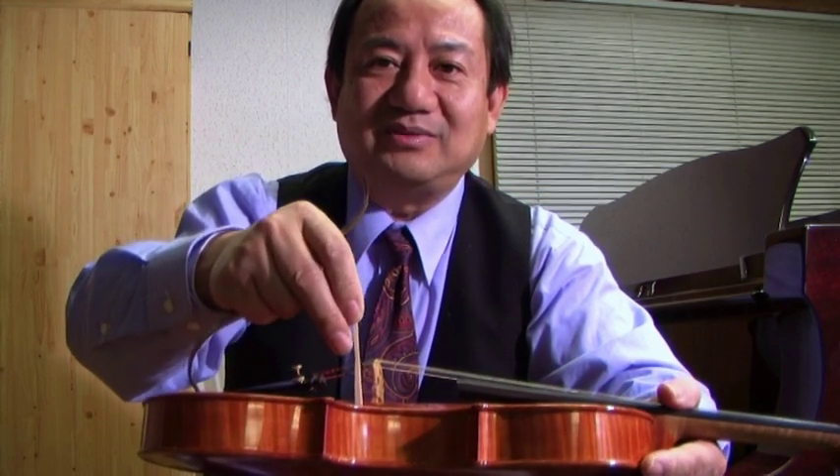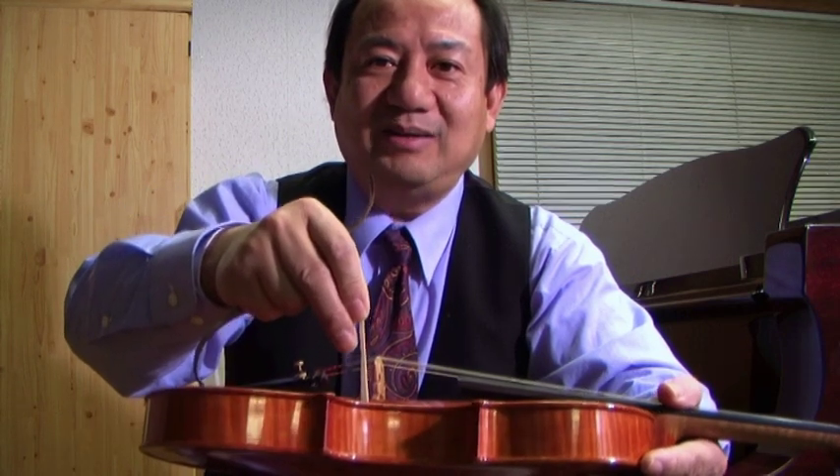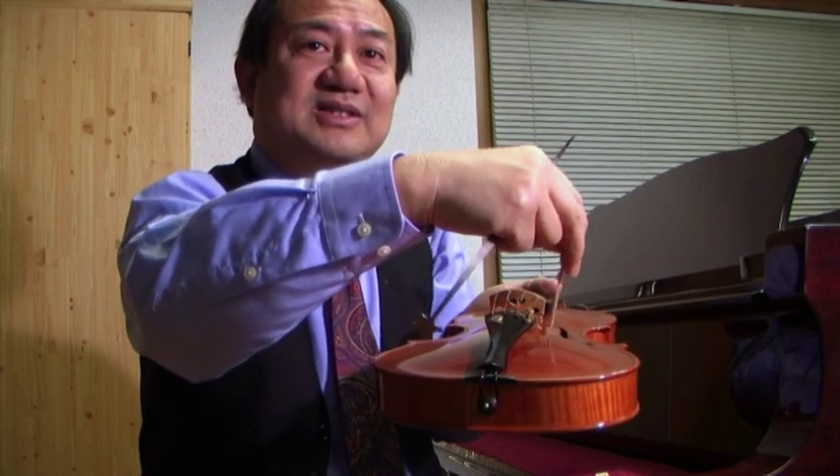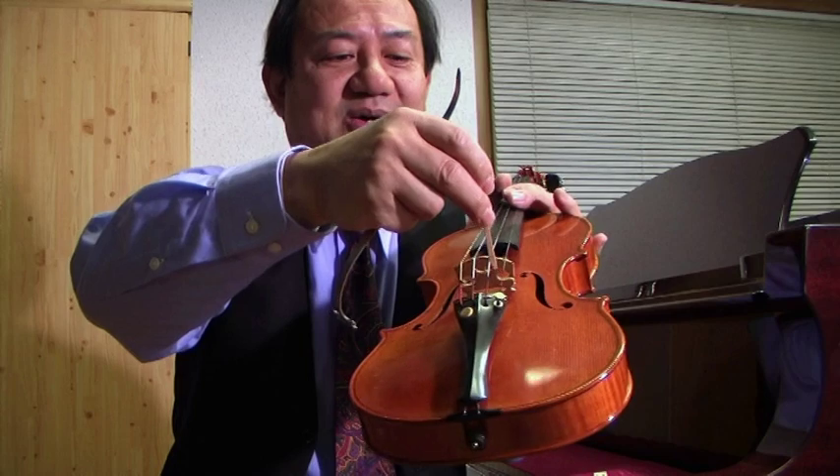Another important thing: the sound post does not stand exactly straight. It should lean back a little bit — at the same angle as the bridge. If your bridge is at 90 degrees, the sound post should match that same slight lean. There is also another lateral angle to consider. If you want a bright sound at the E string in the high positions, move it a little straighter. If you want a more even sound, tilt the feet slightly toward the string side. But this takes a lot of practice, experience, and patience.